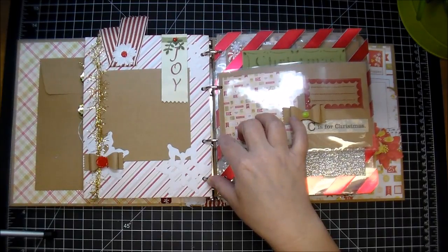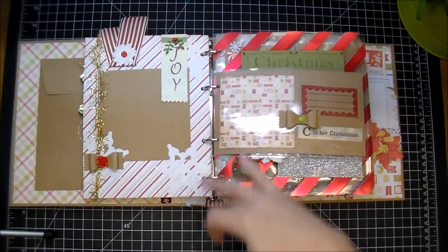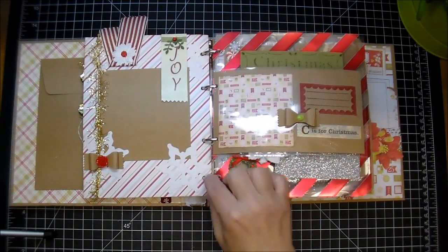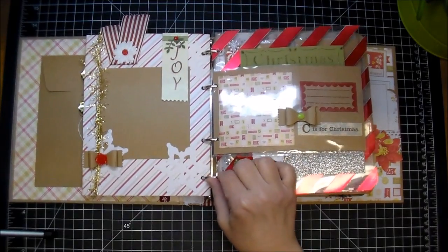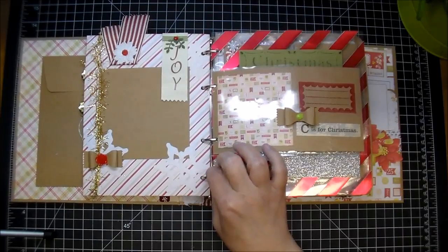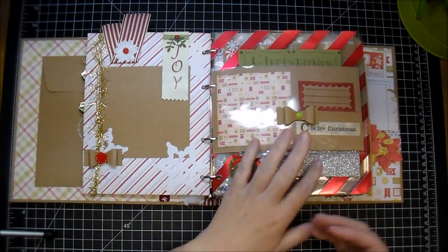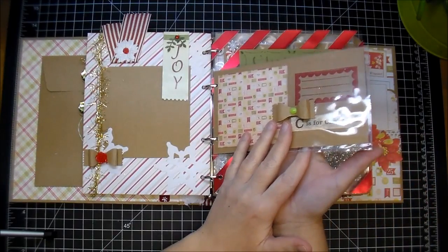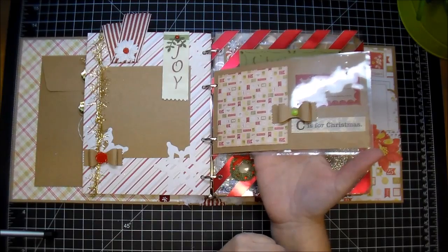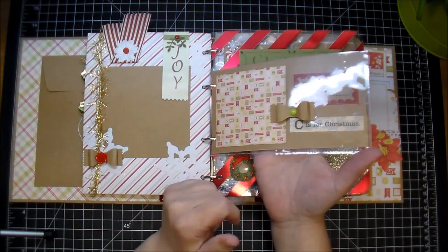I normally use the Tim Holtz ones, but the large ones only have two rings and I wanted it to be longer to hold more and be a little bit more steady. So when I saw this binder at Target, I knew I wanted it just for this and I easily ripped it out and made my own binder with it. If you're interested in the start to finish, I'll put a link down in the description box once that video is available, and you can see how I made this album.